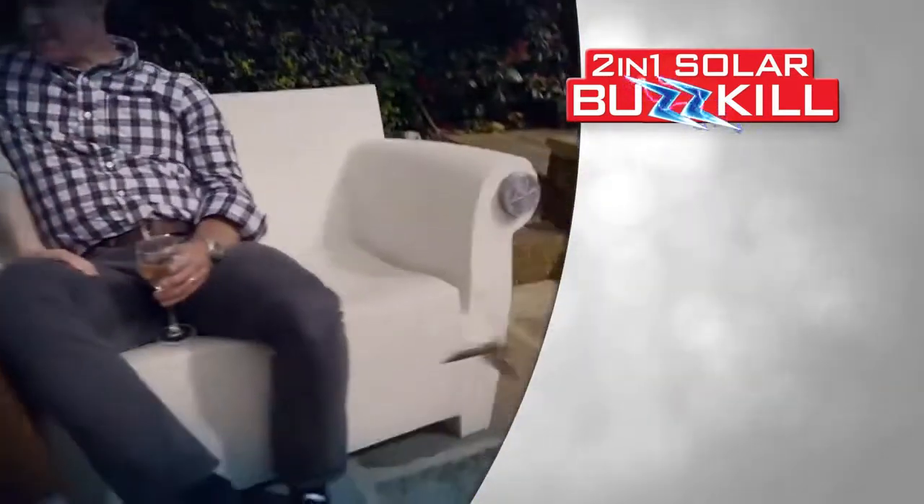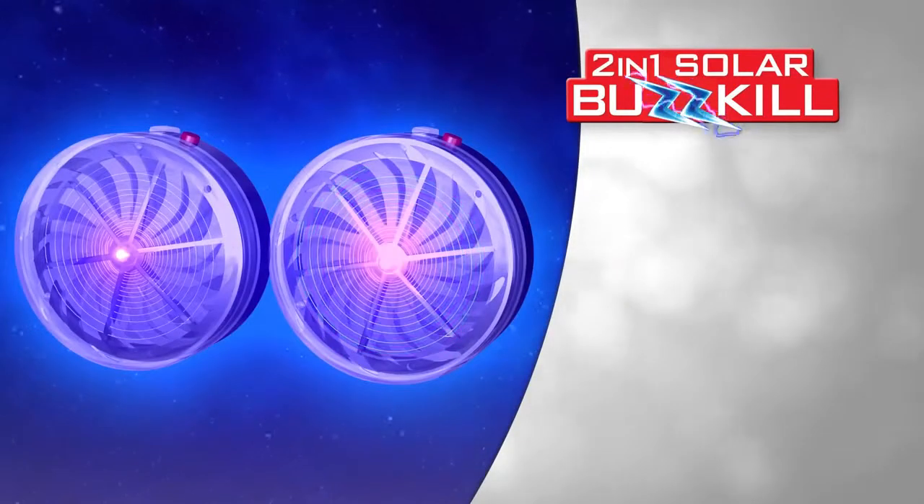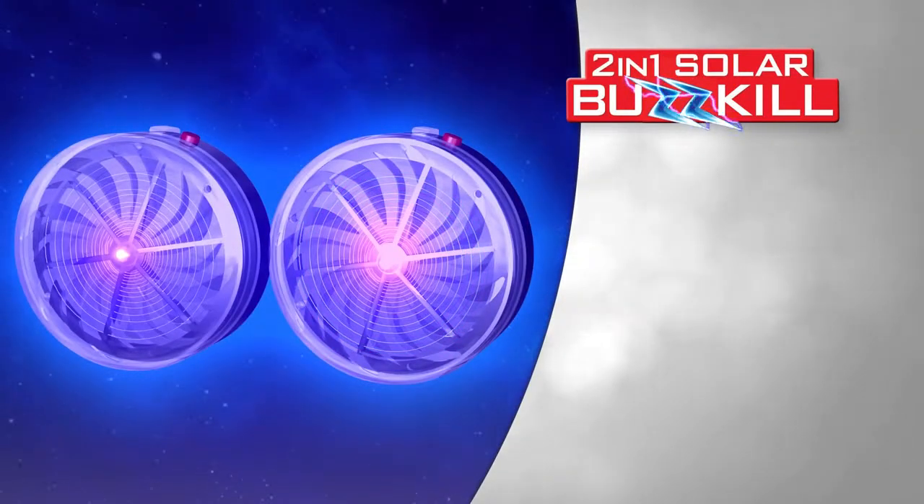So if bugs and flying insects think you and your home make a great target, with Solar Buzzkill from TriStar, well, that just ain't gonna fly. Call now.